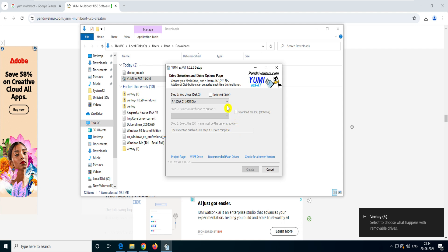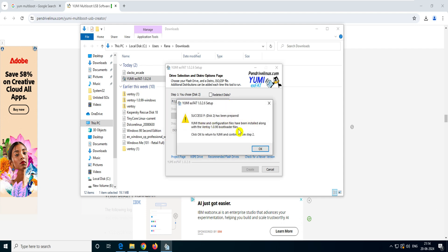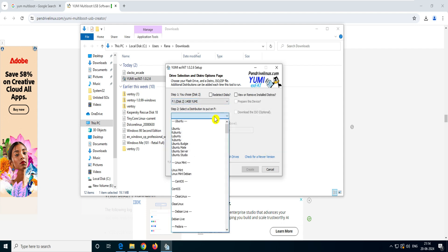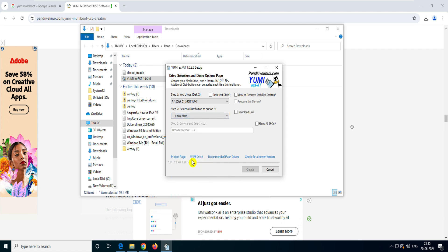The disk has been prepared. Now go to step two. In step two we have to select the ISO. If you already have an ISO, great. If you don't, let's say you want to download Linux Mint — you select Linux Mint and click on Download.